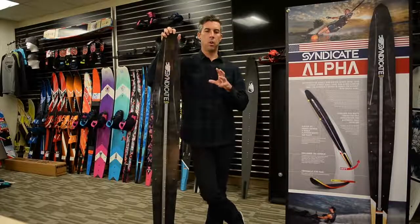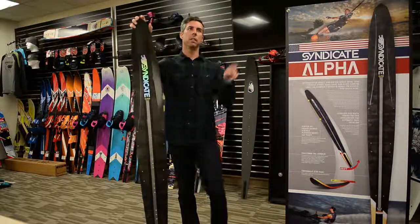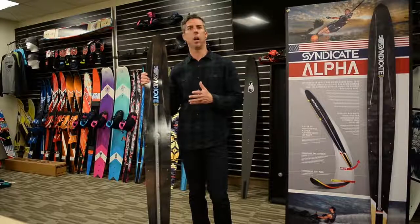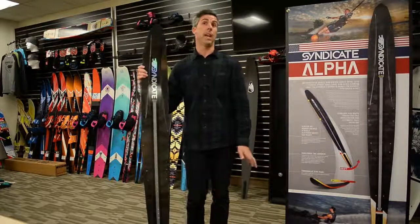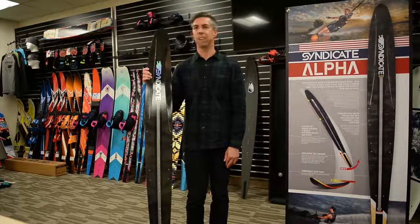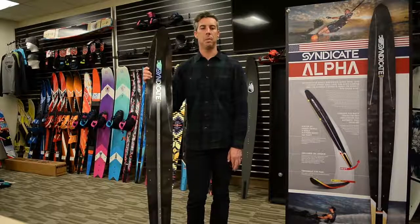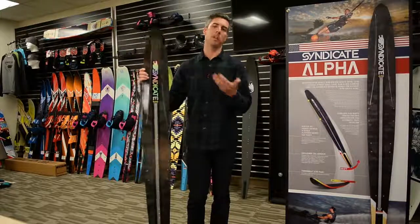Looking back at the lineage: the Syndicate Pro is a bit like the VTX — deep concave, downforce — while the Alpha is more like the VTR, riding higher with lower drag. Going back another generation, the Alpha is similar to the S2 in terms of efficiency, while the Pro resembles the A2 or A3 in terms of downforce. The A1 was actually pretty low drag, maybe a bit more like the Pro or the Monza — the Monza rode high in the water, similar to the Alpha.